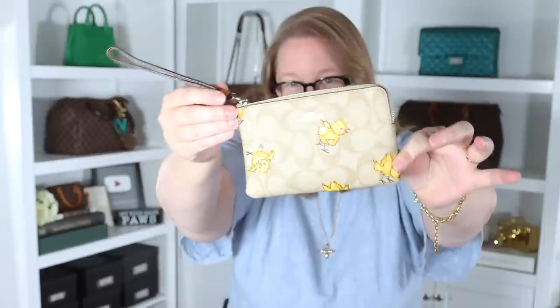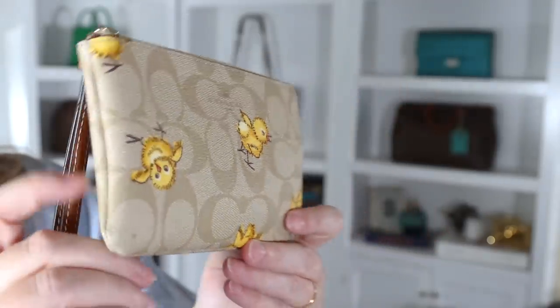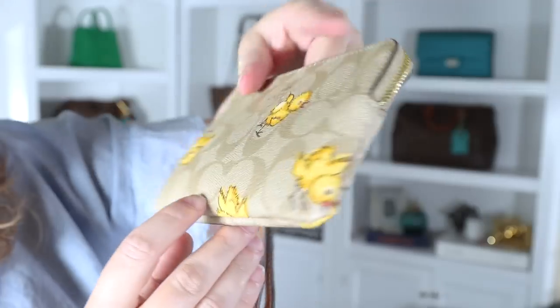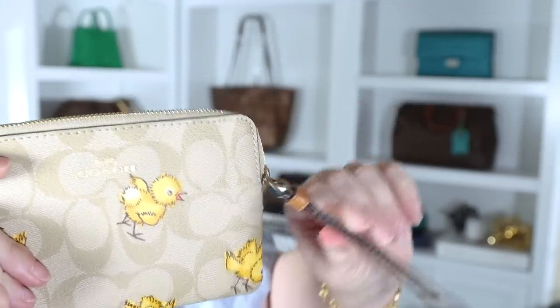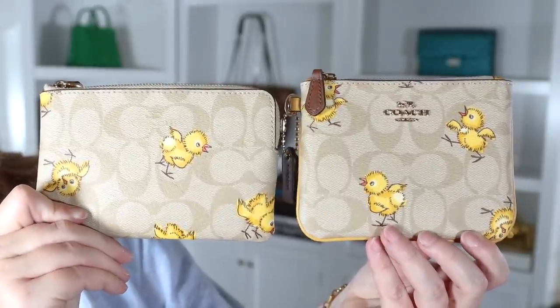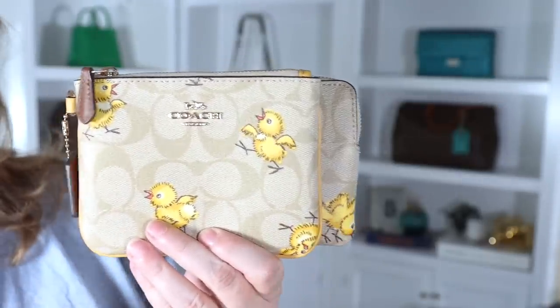The first piece is this corner zip wristlet with the chicks pattern. I did not purchase this for myself — I got it as a gift for someone else, probably a Christmas gift. It has a wristlet strap attached to the zipper that is not removable. Here are the two chick pieces side by side; they're the same height, though the trio pouch is about half an inch shorter.